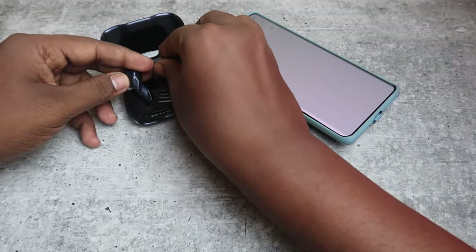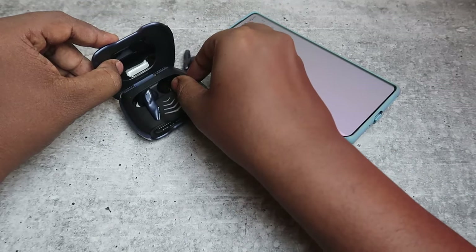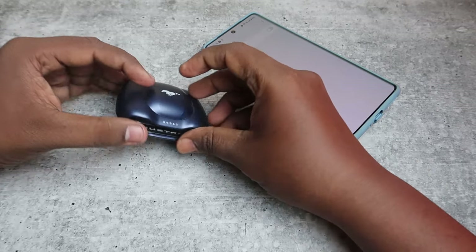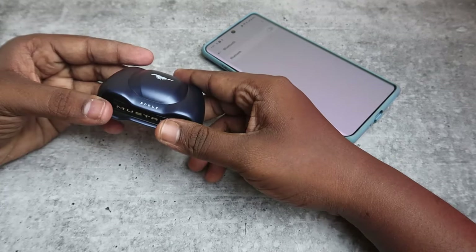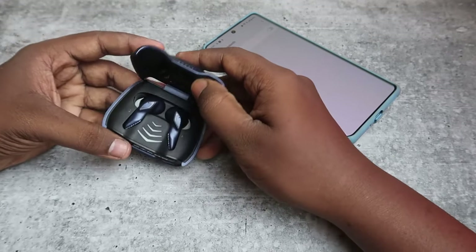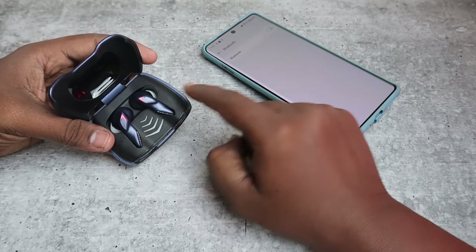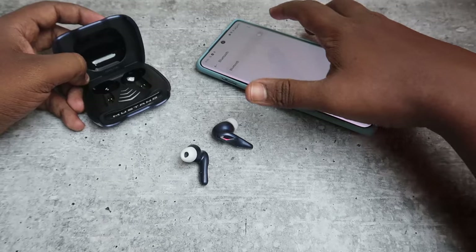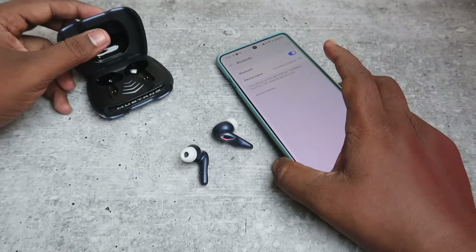Now again place the earbuds into the case and close the charging case door and wait for a few seconds. Now open it again — the earbuds will automatically turn on. Take both earbuds and enable the Bluetooth on your nearby smartphone.